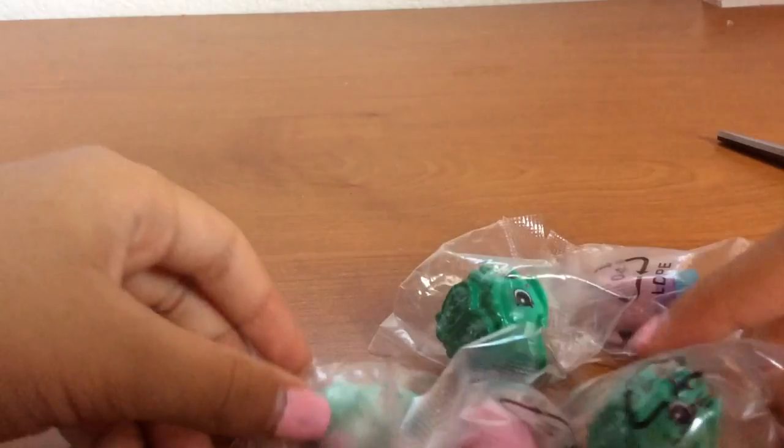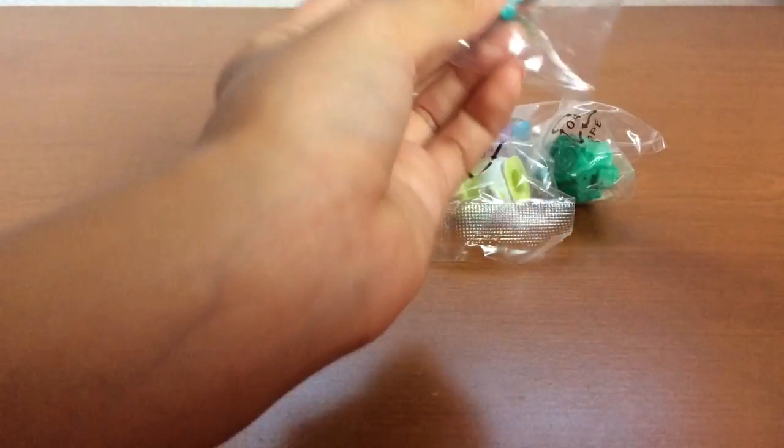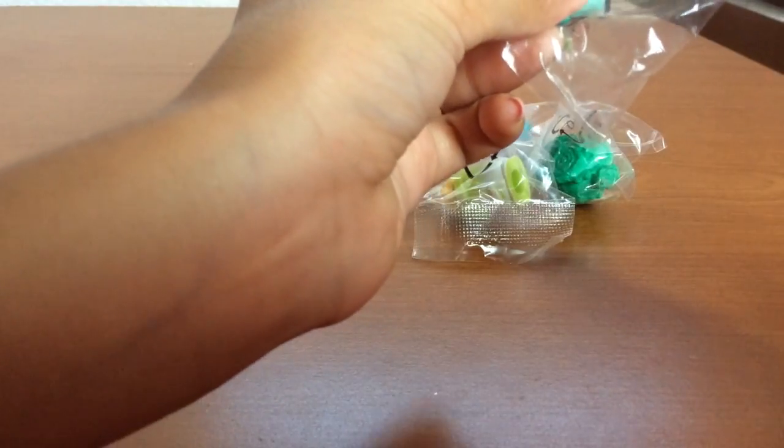Oh, looks like they have some doubles here. I think they have the same pairs because I've been watching some YouTube videos about these, and some of them have the same pairs that I do. So let's open this one right here.